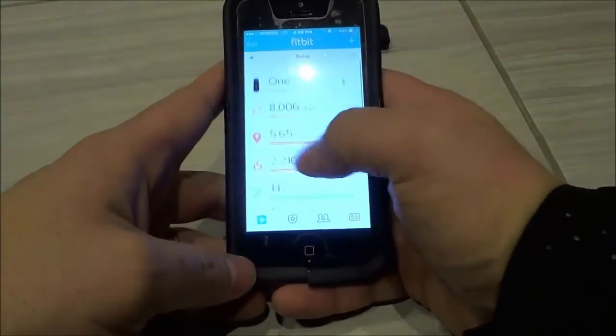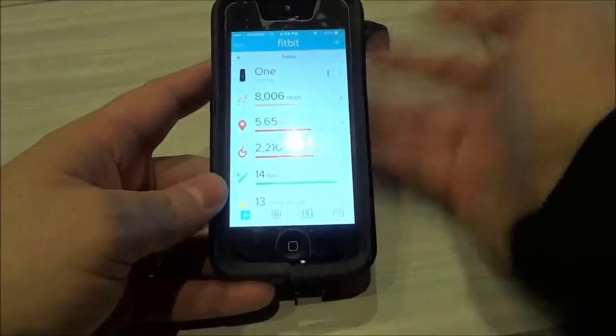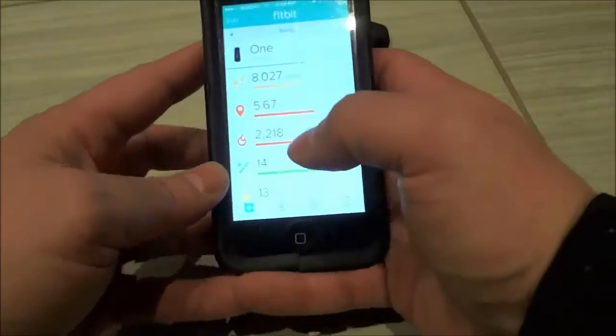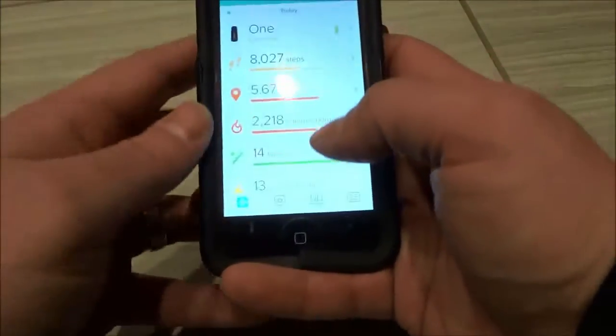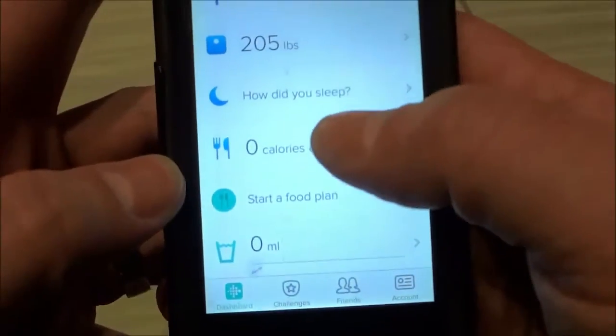I'm going to give it a few moments to sync. It's looking for it. It should find it in just a few moments and sync with my tracker. Now that it has finished syncing, I'm going to scroll down and click 'How did you sleep?'